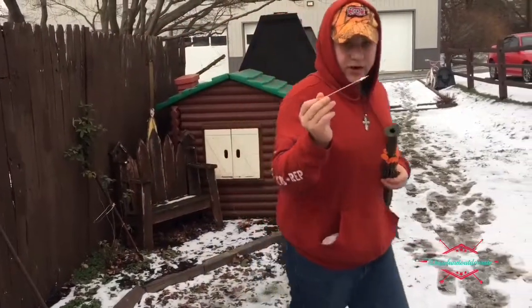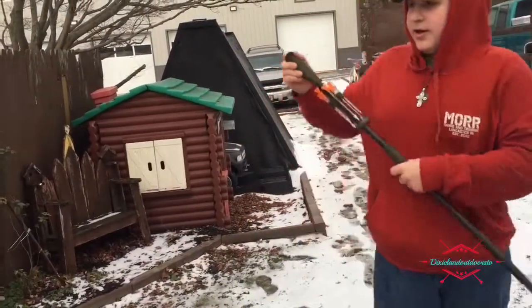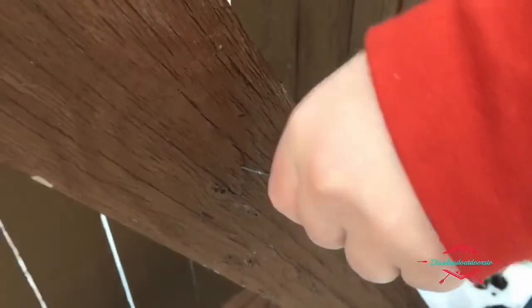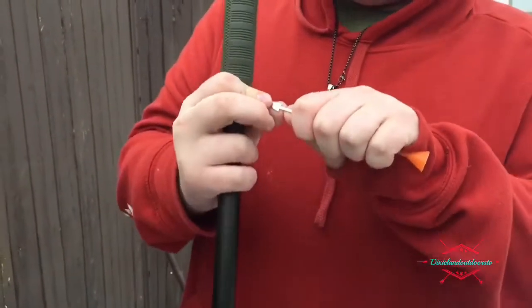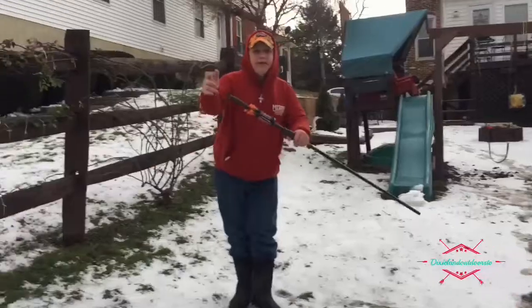Now let's try the broadhead dart — and it went really deep. You've got to move them side to side to get them out, pull and move side to side, then bend it back and we're in business.